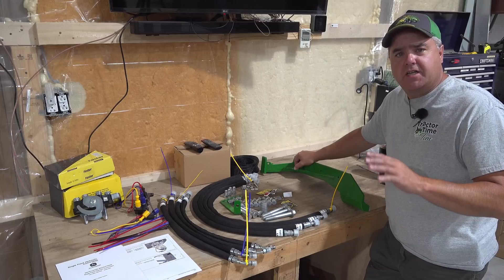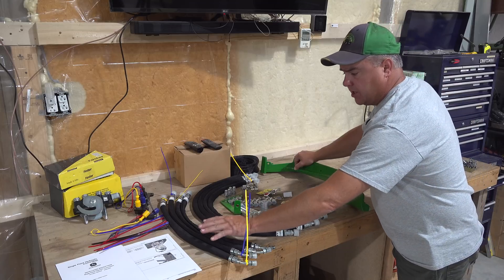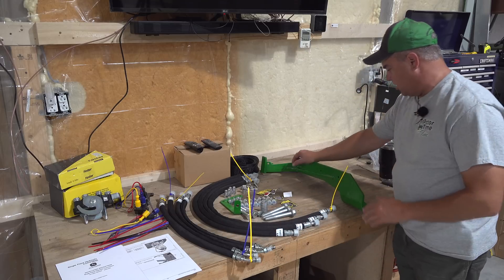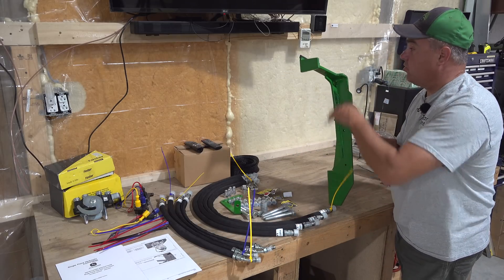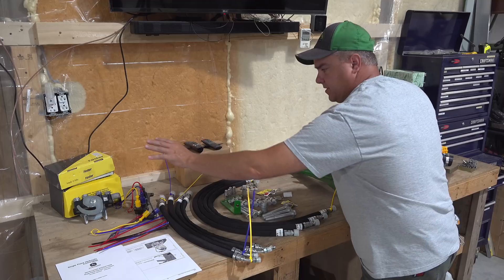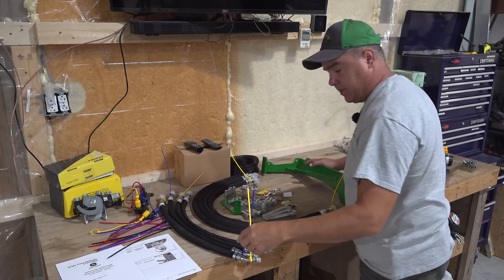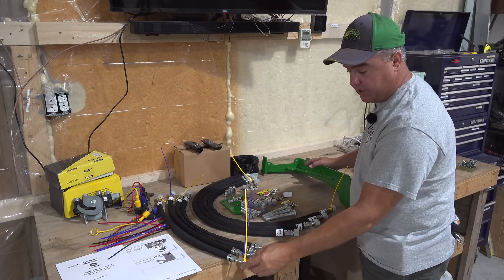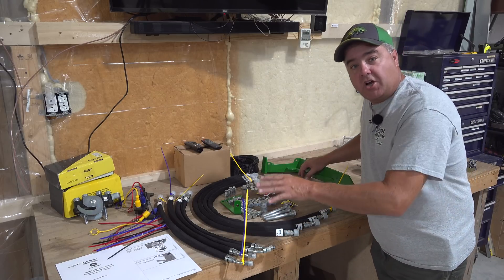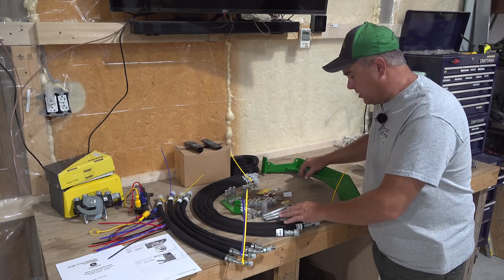Let's start by looking at the parts list and discussing the overall approach. There are eight hoses — four going on the tractor and four going on the loader. There's a big bracket to hold the single point on the tractor, and the single point connector itself. They included colored zip ties to identify which hoses are which. This also explains why it's a little more expensive than expected — there are a lot of connectors and a lot of hoses here.